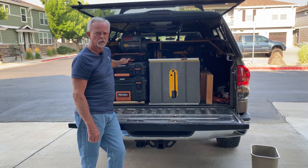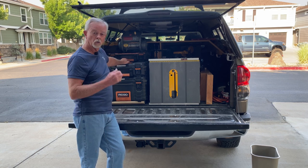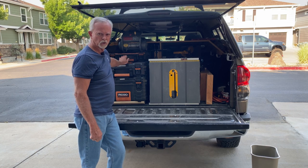So I went with the Rigid system and their boxes are very well built. I've used some for several years now. I'm very happy with the construction of them. I just needed a way to organize better, so this is what I did.